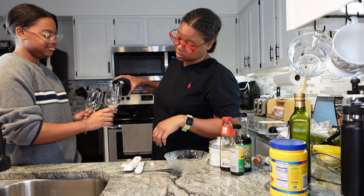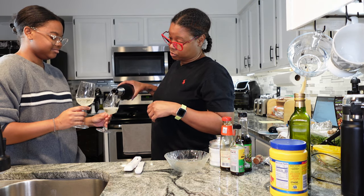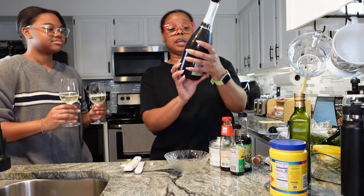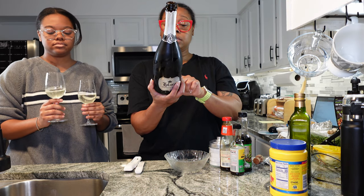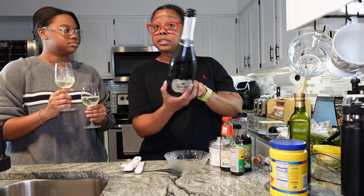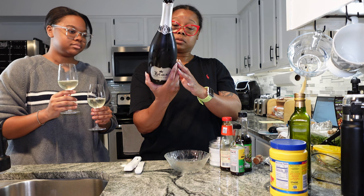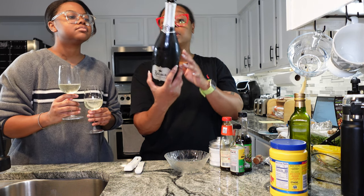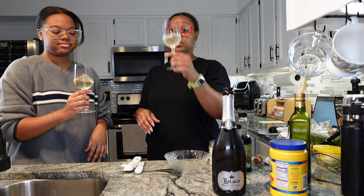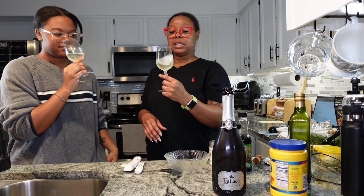I grabbed wine glasses instead of flutes. So the wine of the day is La Luca Prosecco — a sparkling wine out of Italy. It has tasting notes, which I love. The alcohol content is 11% ABV. It's really pale, nicely chilled, and when you swirl it you can hear the bubbles fizz up. Nice effervescence.